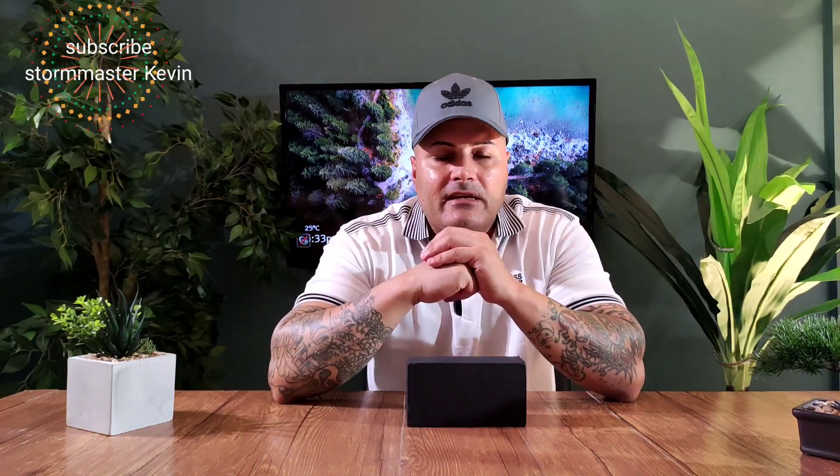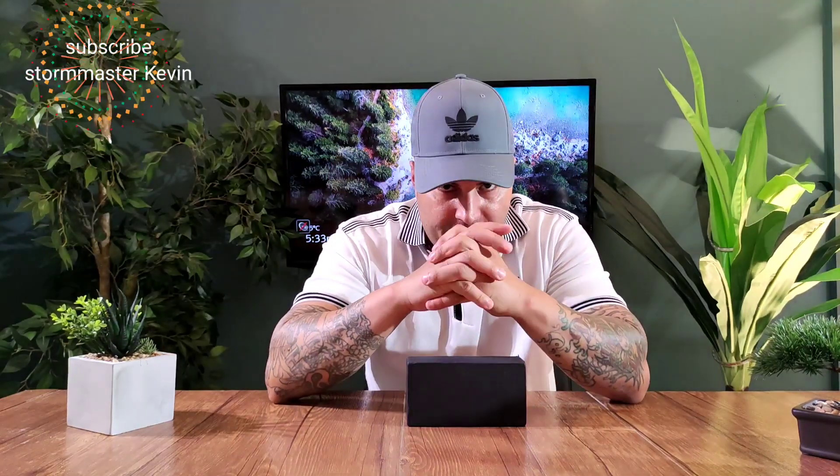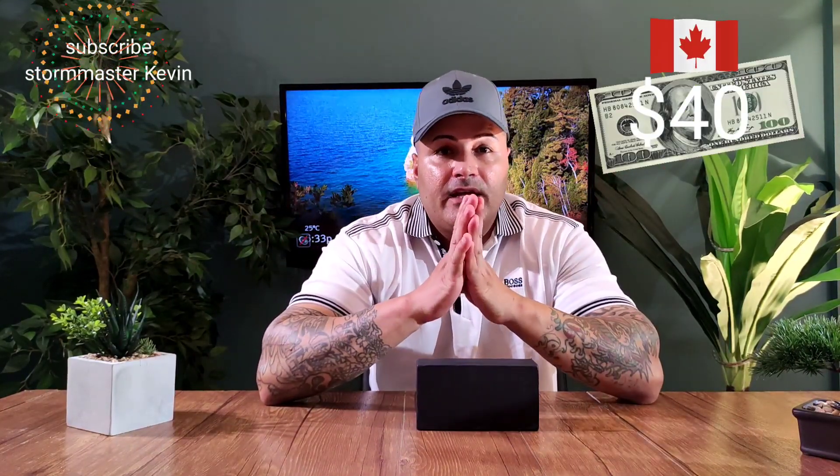What's going on everyone, this is your boy Kevin back with another video. Today I got another phone from Wish that we're going to review — the S20 mini. Yes, it's the mini version of the S20 Pro. We did the review on the S20 Pro, that was garbage. Now we got the S20 mini. The cost of this phone is around $40 in Canada.